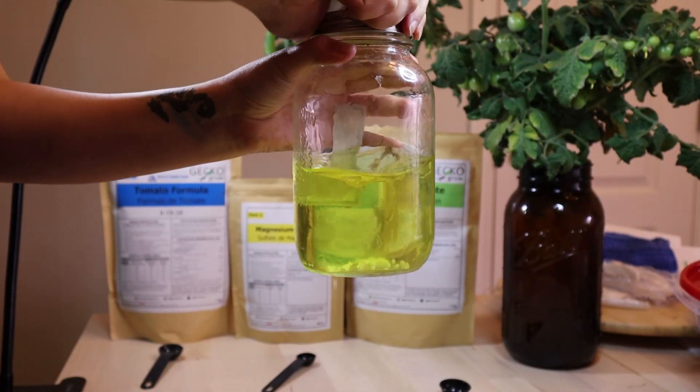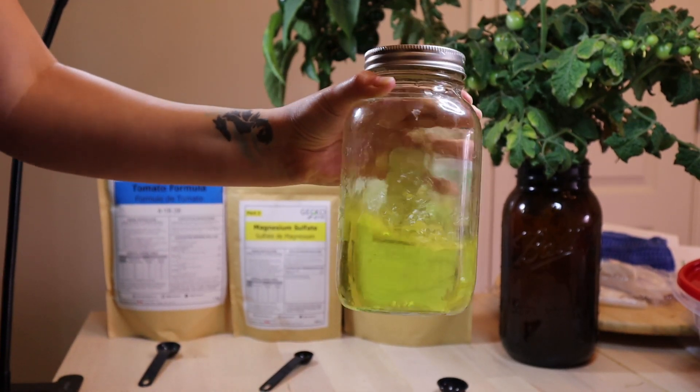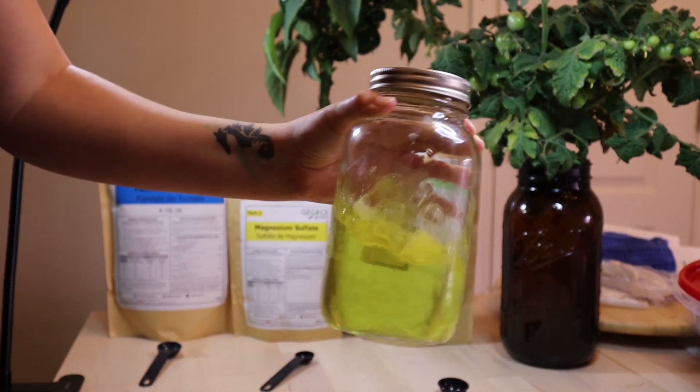When we're done using our mix, we like to keep it in a cool dark place. This high concentration of nutrients will grow algae if exposed to light.